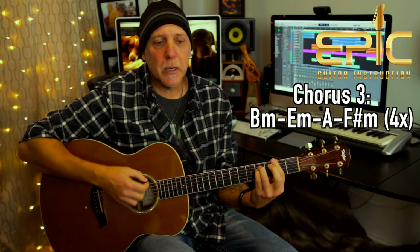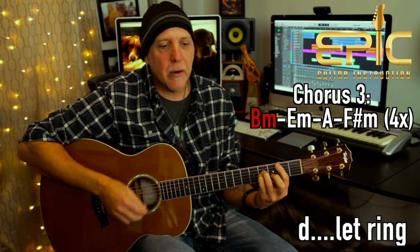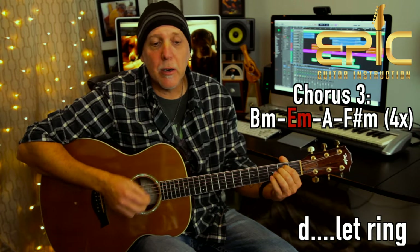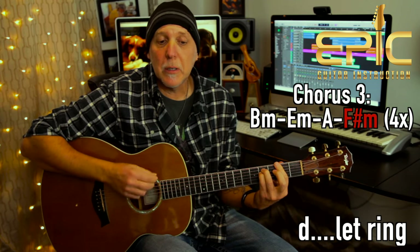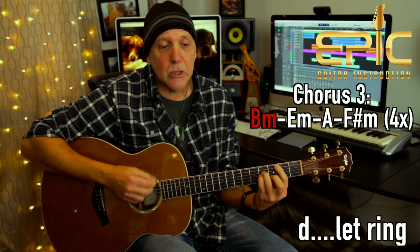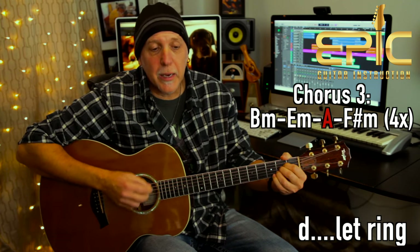No B minor — 'should have walked away.' You just end this chorus on the F sharp minor. So the last thing is B minor — 'I just died' — E minor — 'in your arms tonight,' second time through. F sharp minor — 'must have been some kind of' — B minor — 'kiss.' E minor — 'should have walked away' — A. F sharp minor — 'should have walked away.'